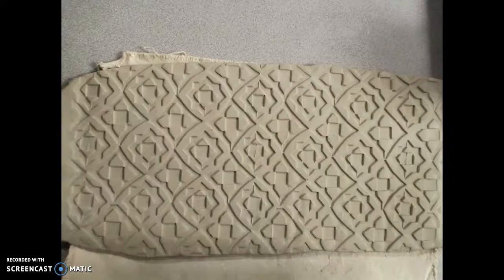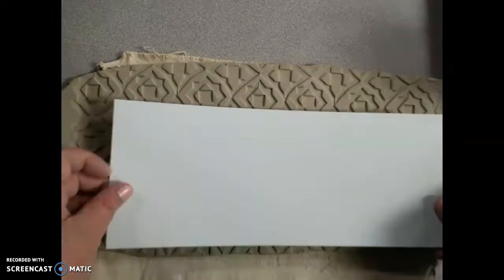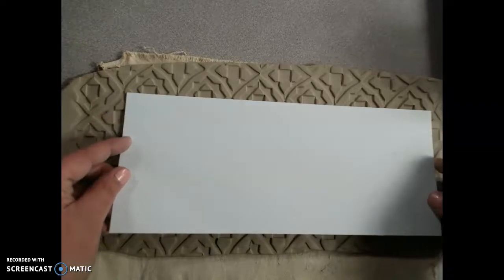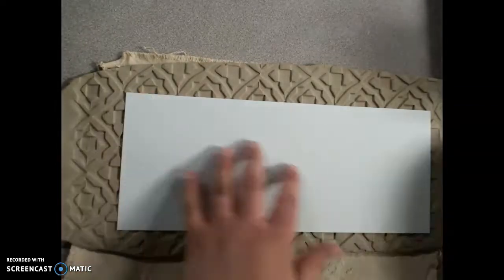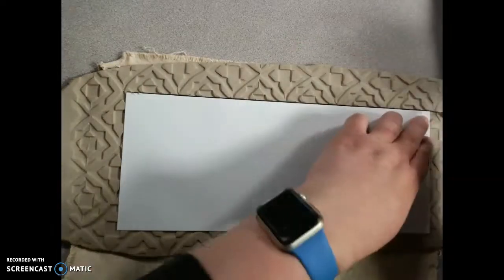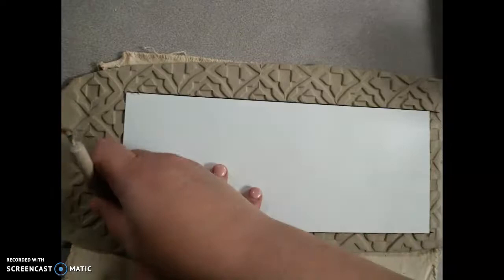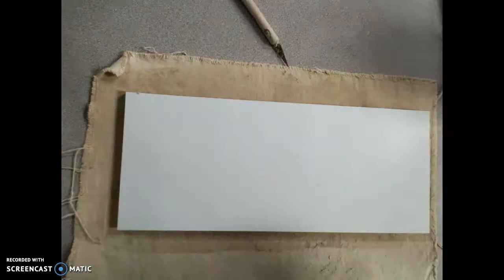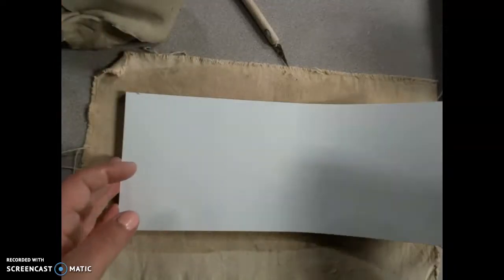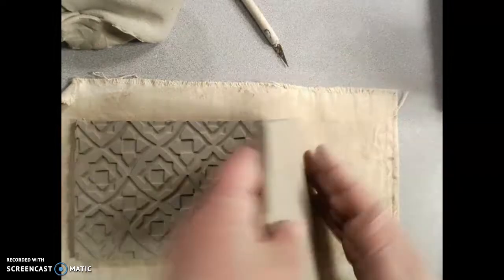Turn this sideways and look at your pattern. You could just plop it down and cut wherever, or you could look at the design and decide where to cut - like cutting right through a certain section. I'm using cardboard as a template so the shapes don't change. Make sure you cut straight down. All the extra clay can be recycled - bring it up so someone else can use it. This is the design you're left with.